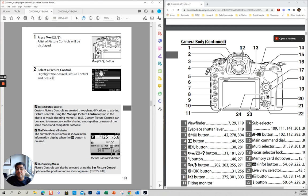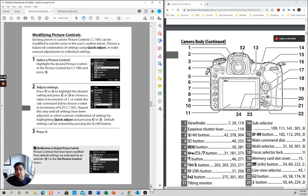If you are shooting JPEG, these are the different types of picture control modes. By the way, if you shoot RAW, I recommend you put it in neutral — because then what you're going to see on the screen is going to be without any processing by the camera, closest to what the RAW file looks like.